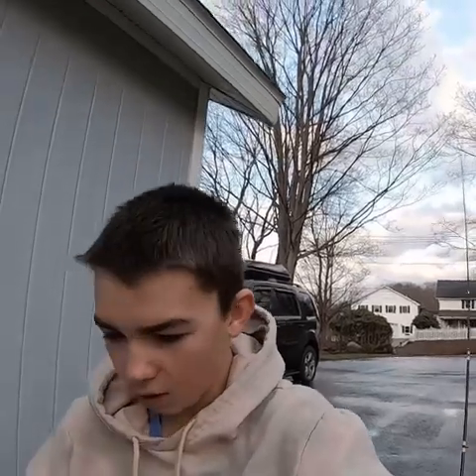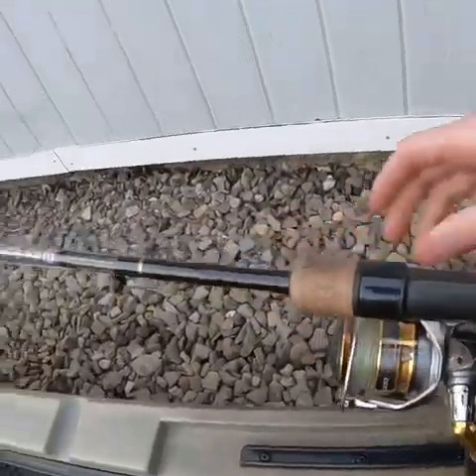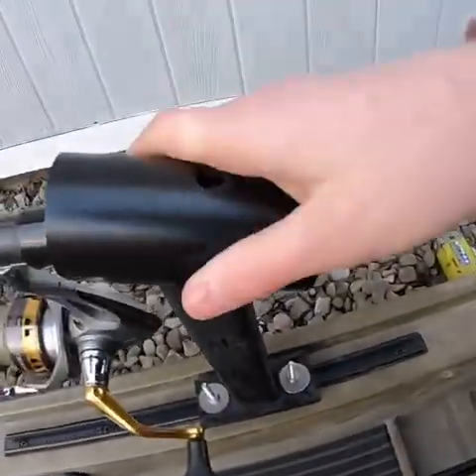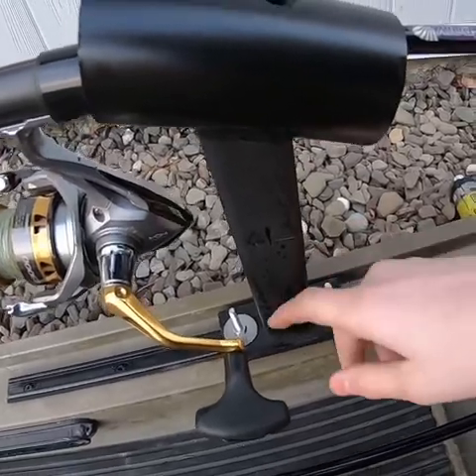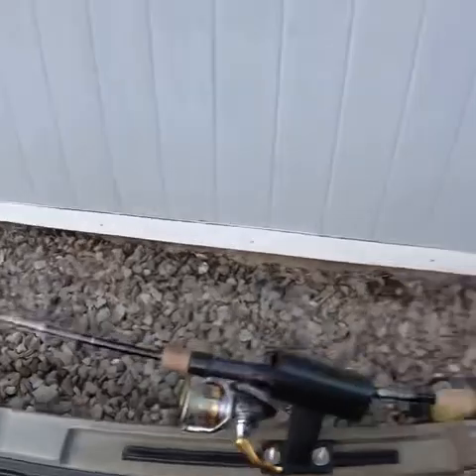Say you catch a fish and you don't want your rod flopping all over the boat — you could step on it and break it. Just catch that fish, open the bail up, slip that rod right back in the rod holder and you don't have to worry about your rod anymore, just the fish. That's why I built this little homemade rod holder — a little piece of PVC, a little piece of one-by-one, two bolts, and a little piece of plywood as a mounting bracket.